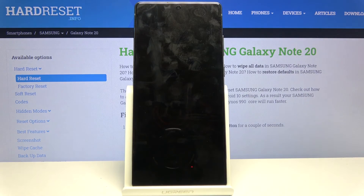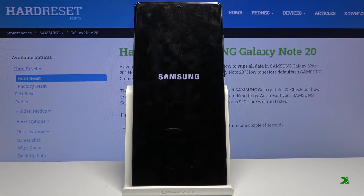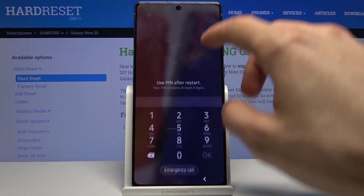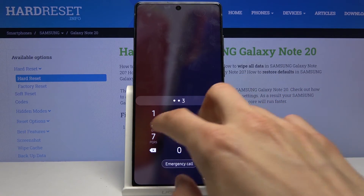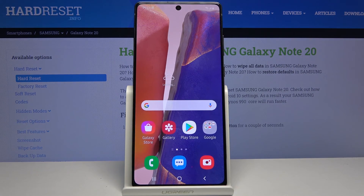There we go. As you can see, afterwards it automatically boots back up and goes to Android. We're now back in Android. If you found this helpful, don't forget to like and subscribe — thanks for watching.